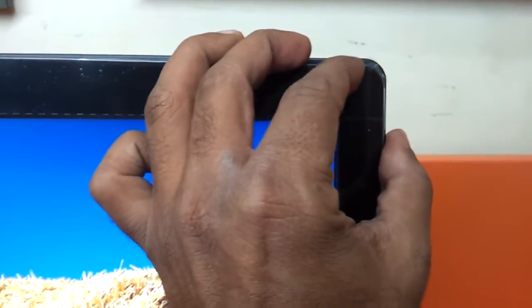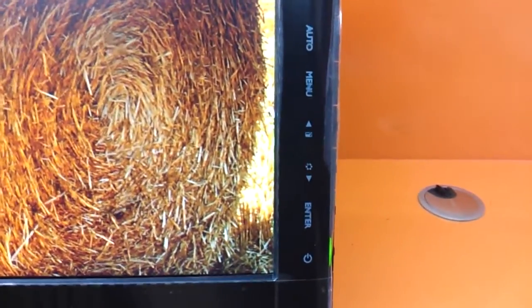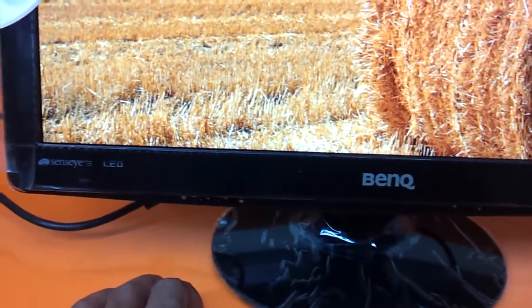As you can see, this has got a nice glossy finish to the entire monitor. These are the controls: auto image adjust, the menu, and up and down. It's got physical buttons — it does not have feather touch buttons, as seen on some of the Samsung monitors we reviewed earlier.